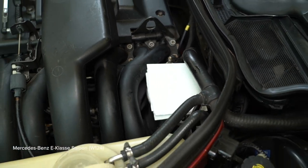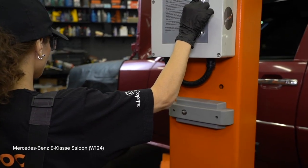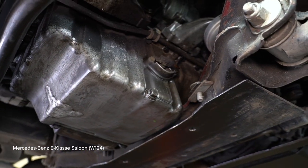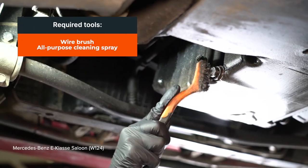Install the rear panel. Install the rear panel. Install the rear panel.